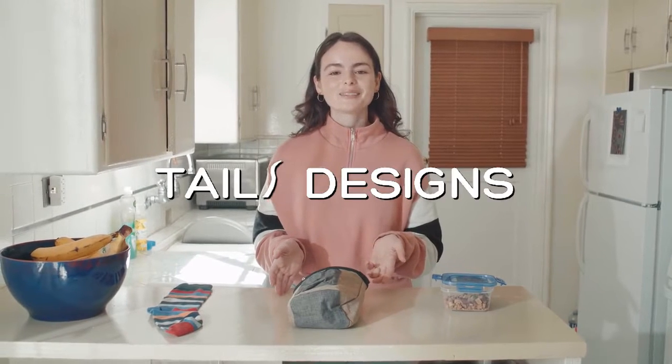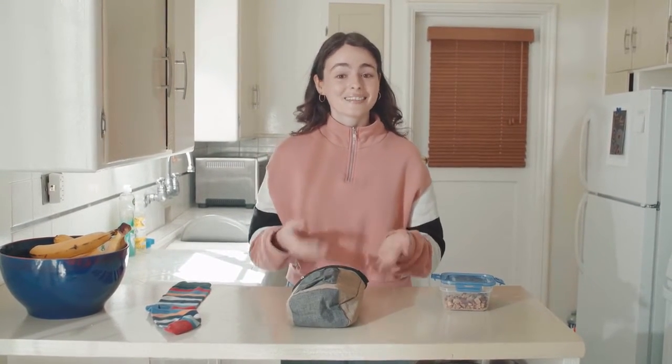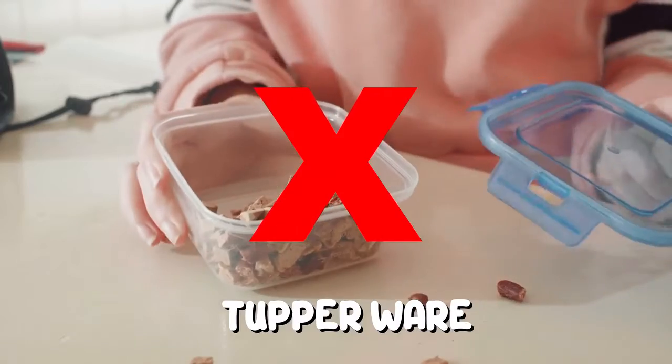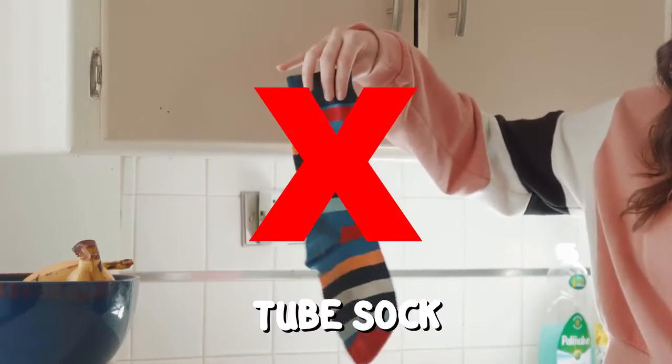Hi, we're Tails Designs, and being dog owners and dog walkers, we were always trading off between functionality and cleanliness when choosing how to bring our dog treats on walks. Do you use Tupperware? Cinch bag? We decided to use none of those. Instead, we created a product that combined the best aspects of all dog treat carriers and put them into one.